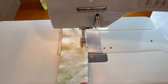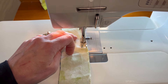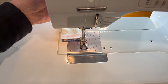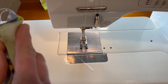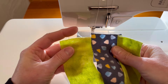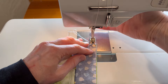We have the lime blocks and the yellow blocks. Now we are going to match up the other lime strip on the other side of the gray to make our strip set, and then we will cut our pieces from the strip set.